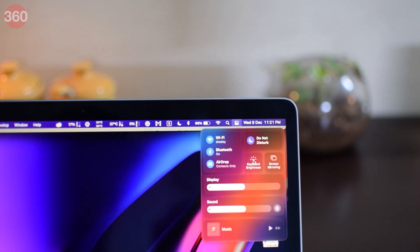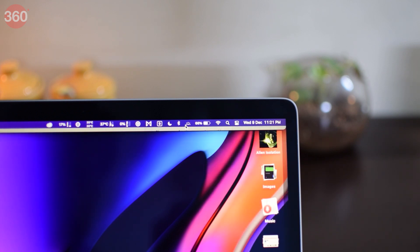I personally miss the brightness adjustment, but the automatic adjustment works just fine and you can also add a shortcut for this to the menu bar if you need it.